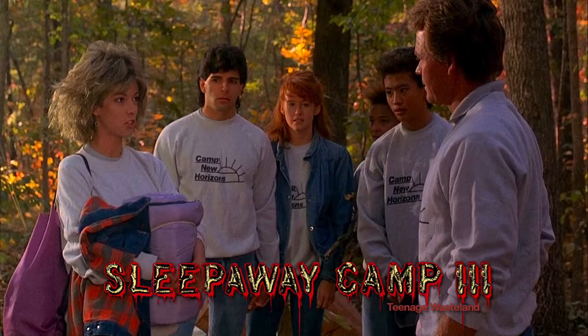Here we go with the obligatory tit scene that you gotta have in Sleepaway Camp sequels. Kim Wall — there you go. This is why we watch these movies, this is why we love them.